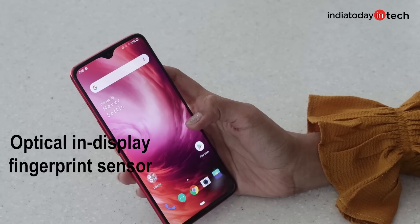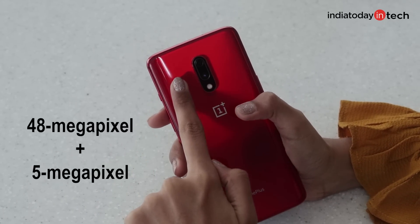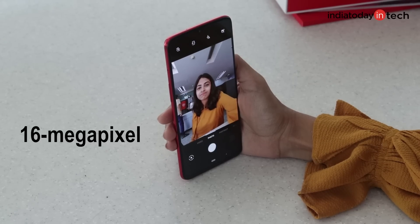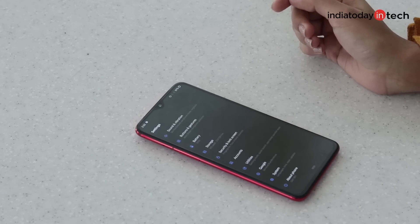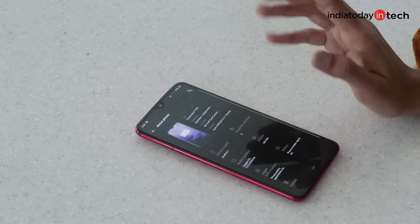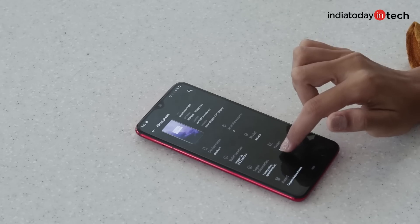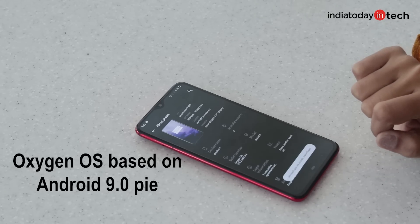It also has an optical in-display fingerprint sensor. It has a dual camera setup at the back: 48MP Sony IMX586 plus 5MP to capture depth. There is one front-facing camera with 16MP. The battery features 3700mAh and supports fast charging with a 20W fast charge system. Its performance is based on the Qualcomm Snapdragon 855 processor, which is 45% faster than the 845, with fast UFS 3.0 storage and up to 8GB RAM. The OnePlus 7 software is based on Android 9.0 Pie and also comes with a screen recorder for gamers.